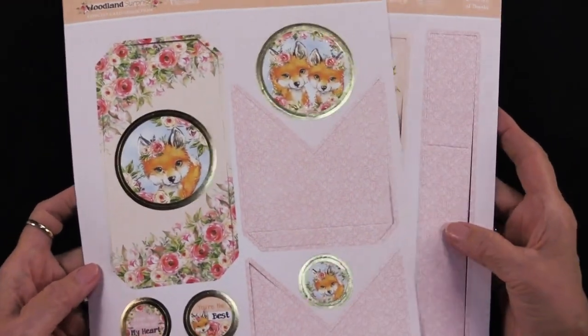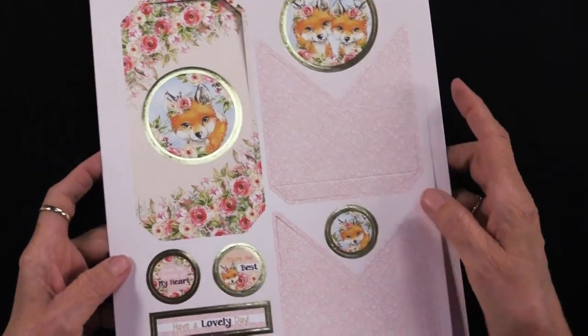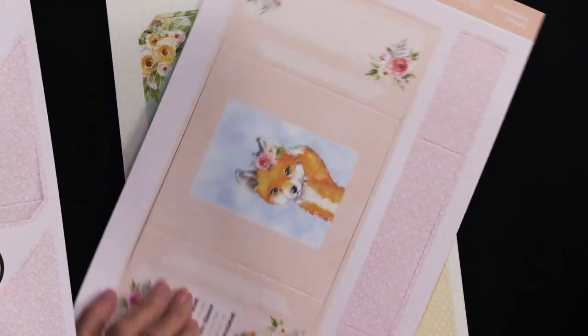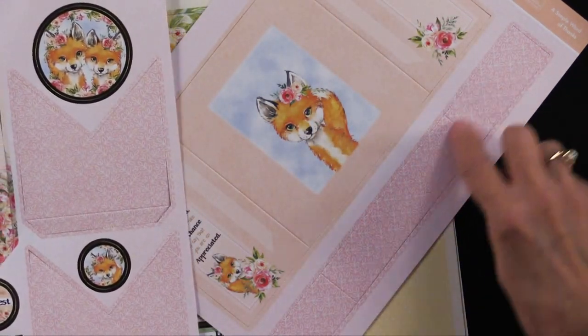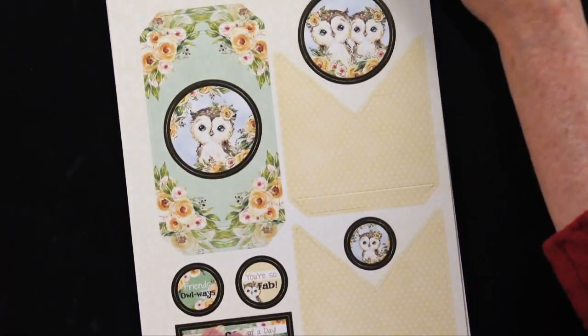There are all the Woodland creatures, like this fox — really sweet. These are the shutters that will open and close. Here's the card base. And this is the little critter on the inside that the card opens up for. Then this is a belly band to keep the card closed when you're all done. So you get two of the little fox.